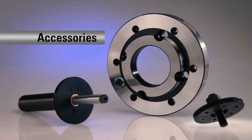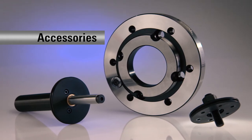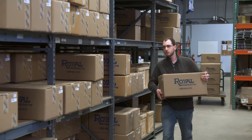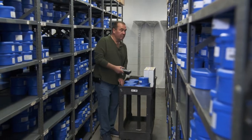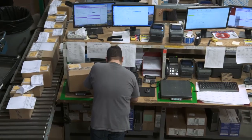Royal stocks a full range of accessories including ejectors, adapter plates, and stocks. Royal's huge inventory of chucks, collets, and over 300 custom machine draw tube connectors enables same-day shipping on almost every order.